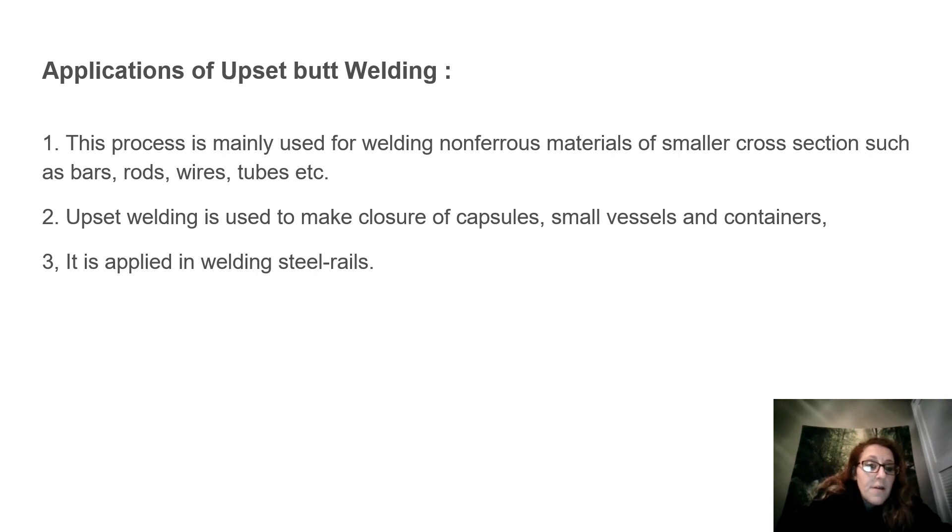Applications of upset butt welding: This process is mainly used for welding non-ferrous materials of smaller cross-sections such as bars, rods, wires, tubes, etc. Upset welding is used to make closure of capsules, small vessels, and containers. It is applied in welding existing seal rails.